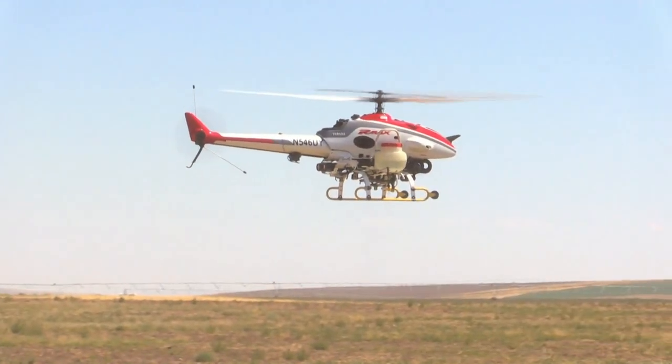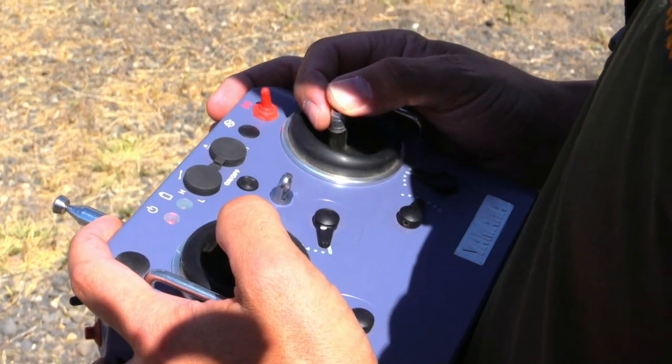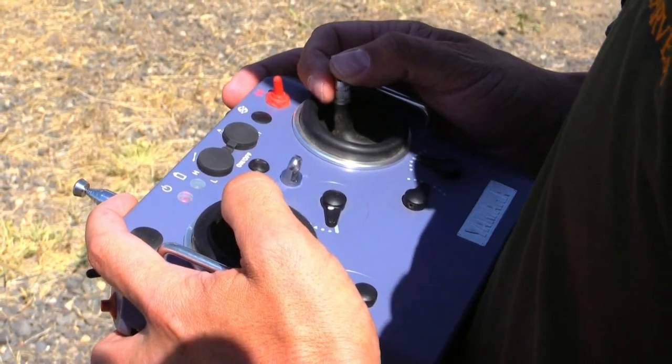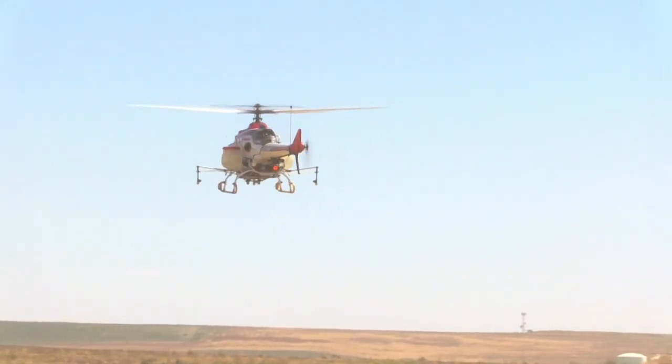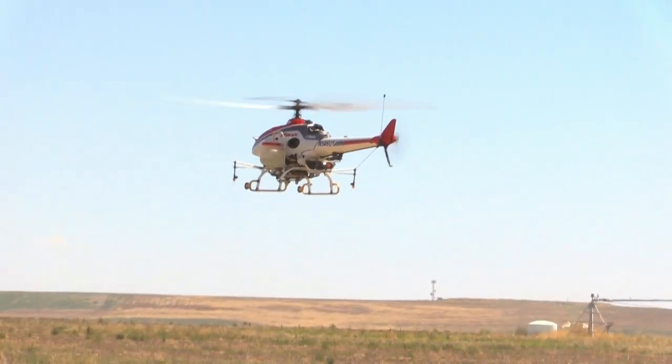It feels much like a basic radio-controlled helicopter, or closer to maybe the quad drones that are out — the DJIs and that kind of thing. So it's fully stabilized, but all of the sticks are just basic mode 2 radio-controlled sticks, and you're guiding the aircraft around. So it's doing all the stabilizing and all the flying, but you are controlling where it goes.